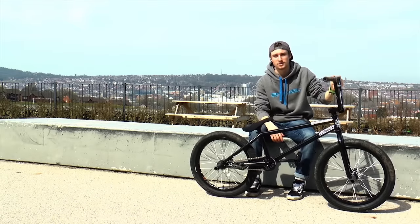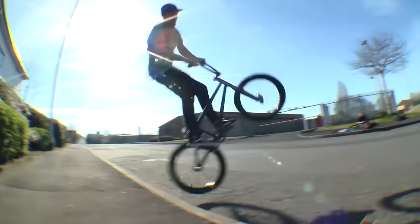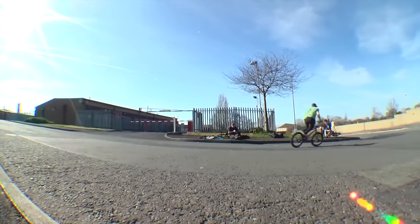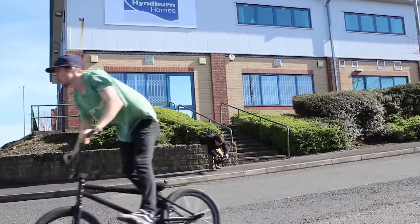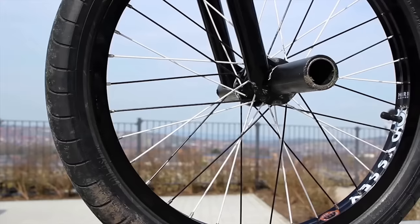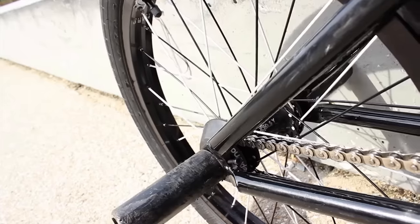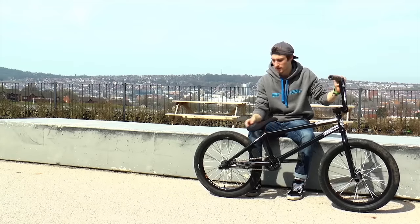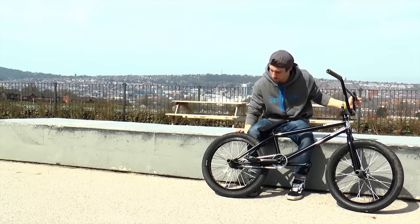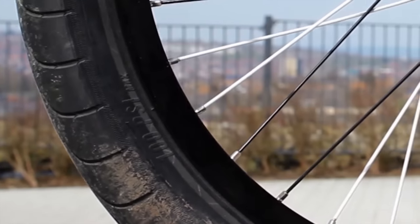Hi, I'm Mike Hurley and this is my bike check. To start off, I've got Odyssey 7KAs on anti-grimed hubs, laced with black and white spokes — thought I'd mix it up a bit. Then I've got the Odyssey Chase Hulk tyres with the hidden reflective strip, which looks sweet and nice.